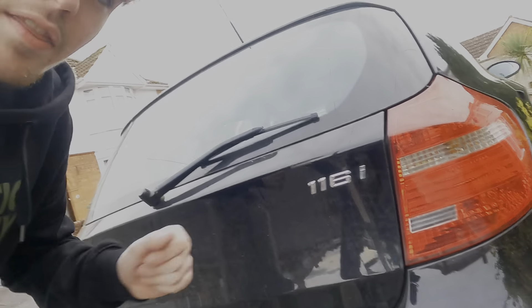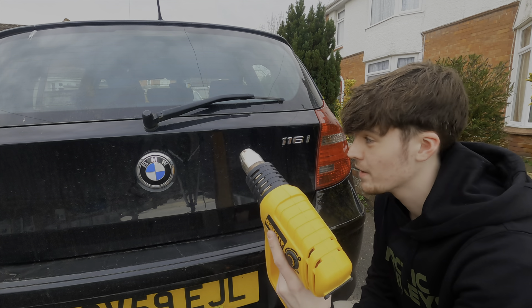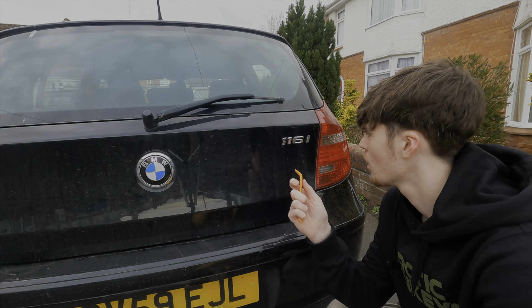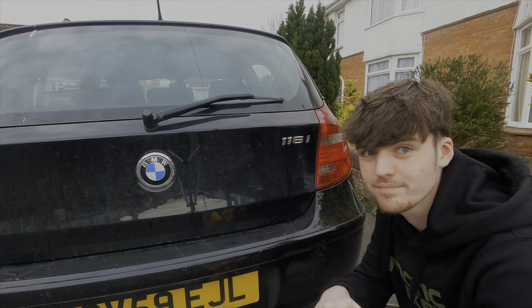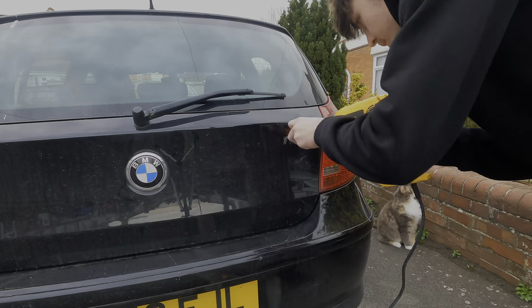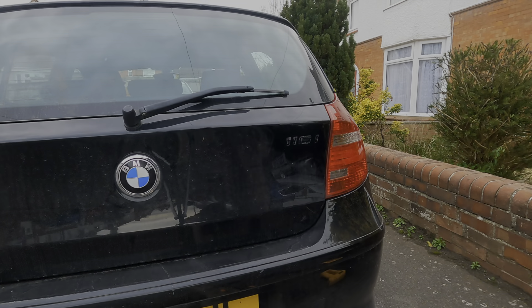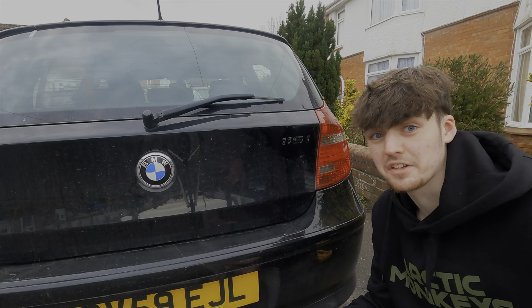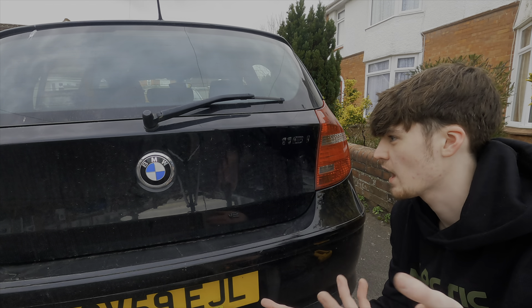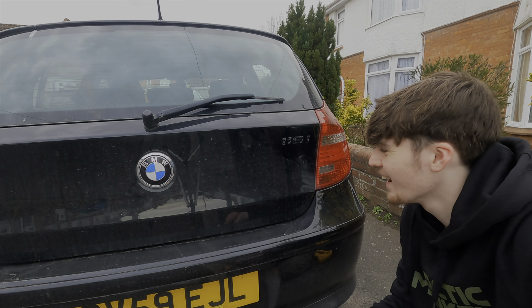Moving on to something more interesting on the outside of the car — the badge. In the last video we said we're going to remove it, and we're going to do that right now. The main thing we're going to need to get this off, because it's heat-bonded, is heat. So we've got a heat gun on low heat, keeping it moving so I don't burn the paint off, then we're going to try and pry these off one at a time with the trim removal tool. Well, I haven't done a perfect job — there's still some adhesive that needs to come off, which I'll clean up off camera. But we've got the badge off and it just looks pretty cool now without a badge. I quite like how that looks.